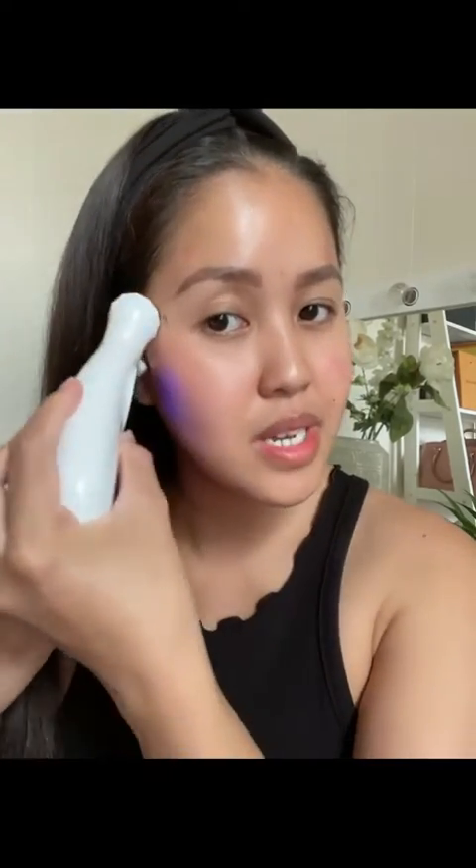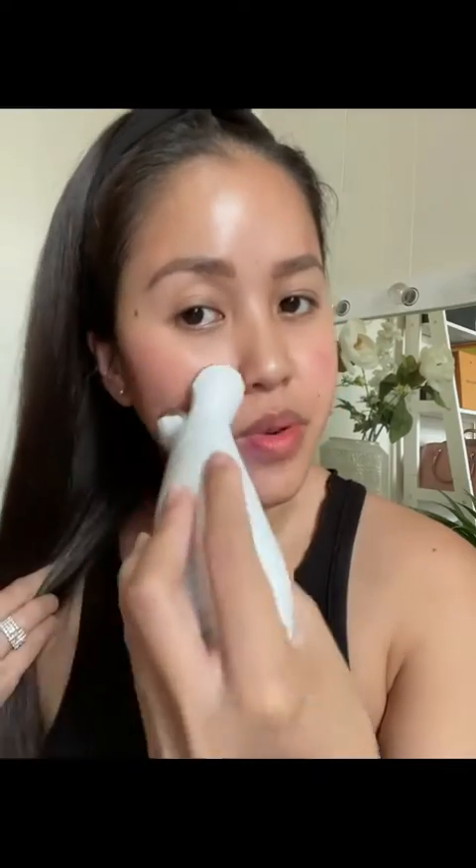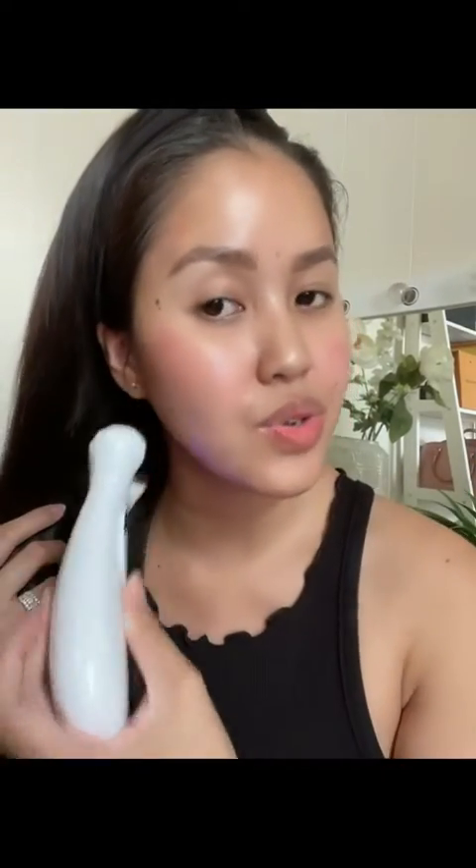As you can see, my face is red, which is normal — that's because the device has a tingling effect. Don't worry, it's bearable and it will usually go away. Once I'm done with the microcurrent, I'll go ahead and rinse that gel off my face, and then I'll show you guys how to use the light therapy.